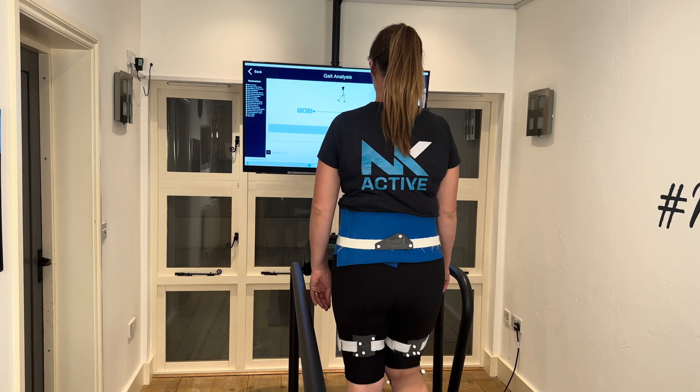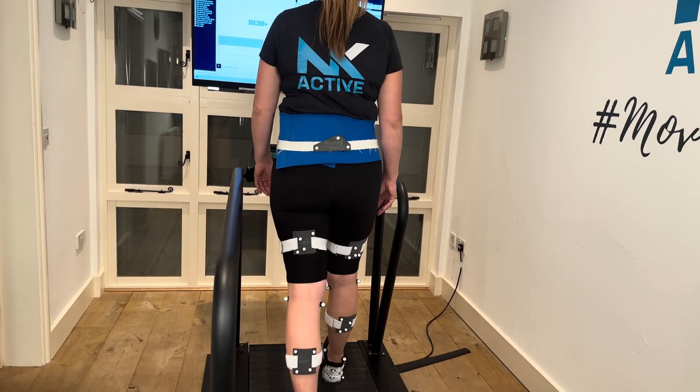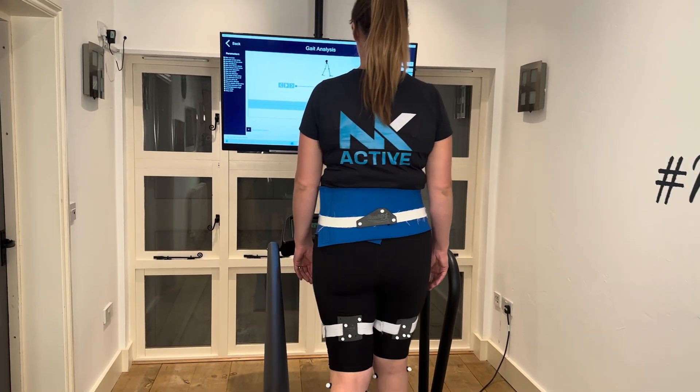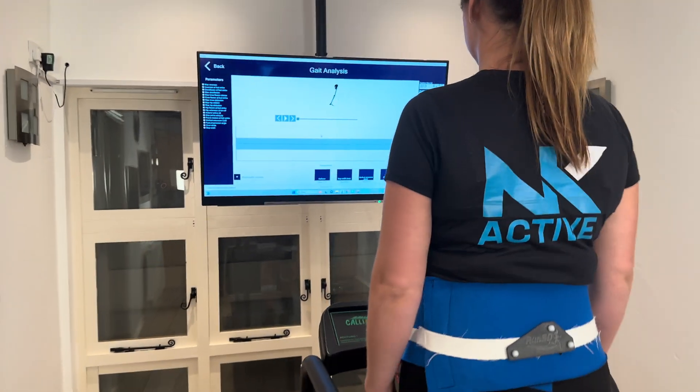We then have a period of acclimatisation — you'll be doing a little walking, light jogging if needed, for around four minutes so you can get used to the scenario and we know it's not going to affect the data. We'll then capture some data.